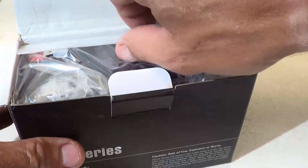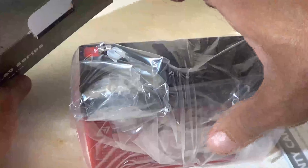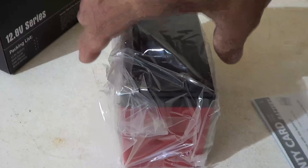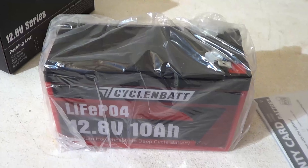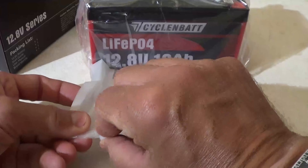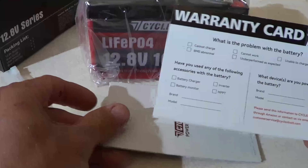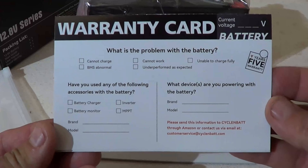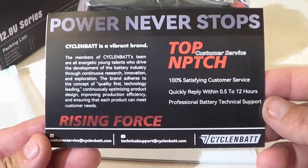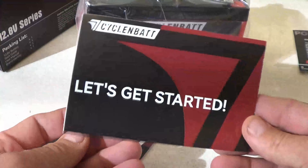The current retail price at the time of filming this video is about $36.99. These are small lithium iron phosphate batteries and they have tons of uses. They include a 5-year warranty on these batteries, which is fantastic. Inside we find a Ziploc-style bag with a warranty card and a user manual. Thank you to CycleBat for sending this battery out for review.